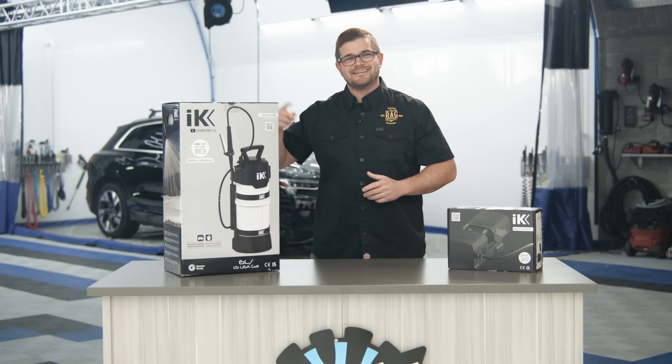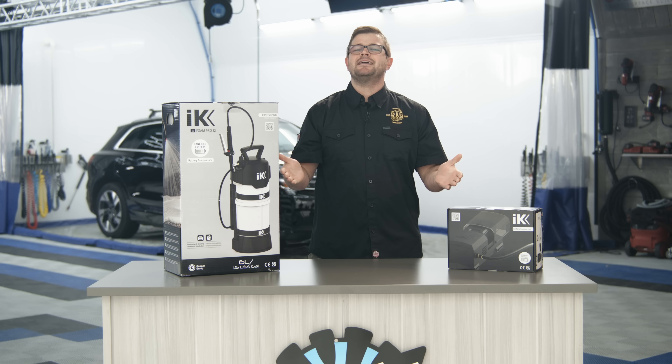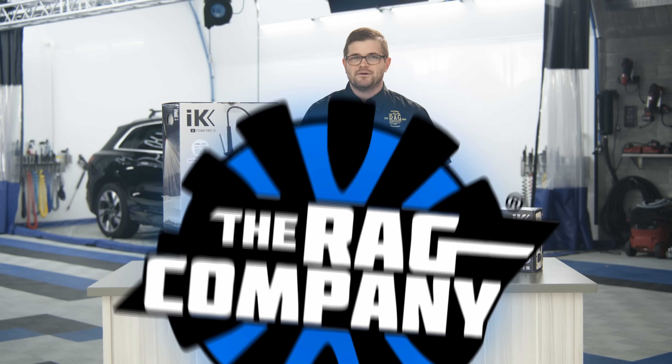Hey guys, it's Anthony of The Rag Company and in today's video we are introducing the new IKE Foam Pro 12. Let's jump into it.